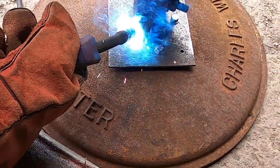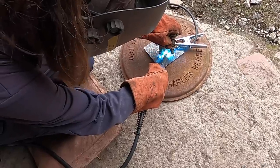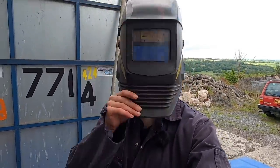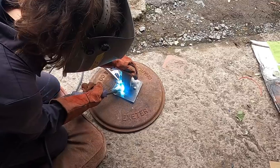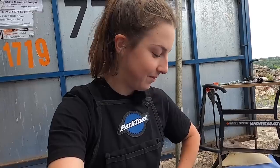Now all suited up, it's time to weld the scaffolding joint onto the base plate — this is the fun part. I've just welded the scaffolding joint onto the plate, and this is actually my very first attempt at welding. It's not the neatest, but it'll do.